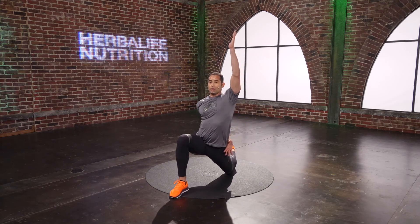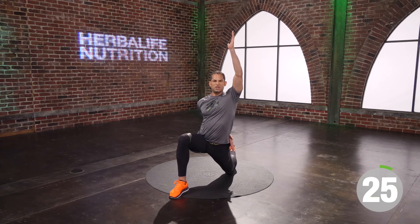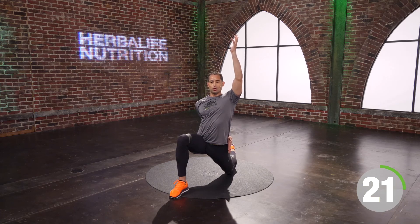You have three, two, one. And time. Now I switch legs — last stretch. Left leg flexed.